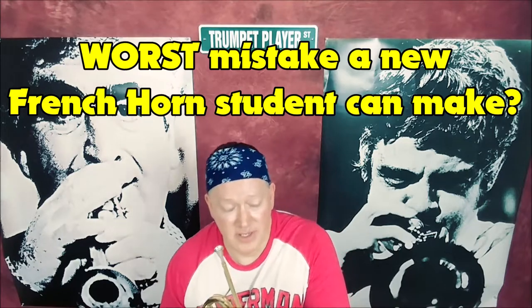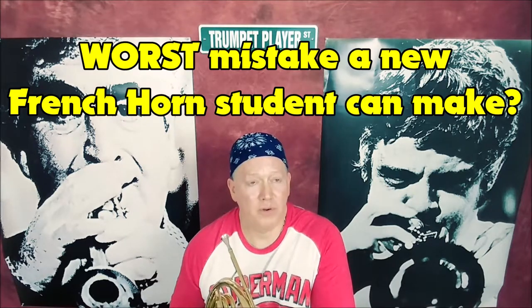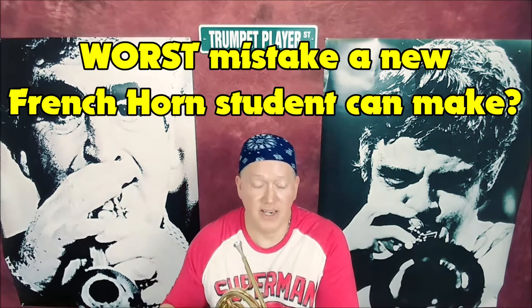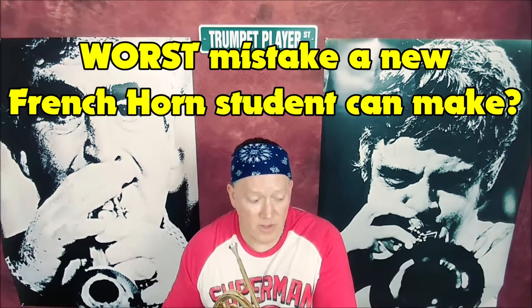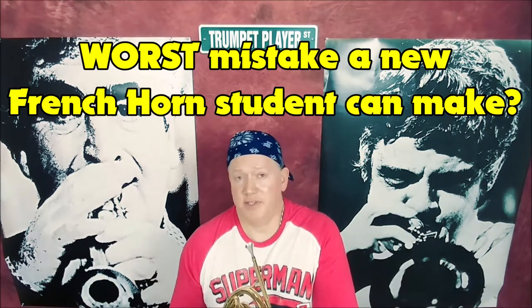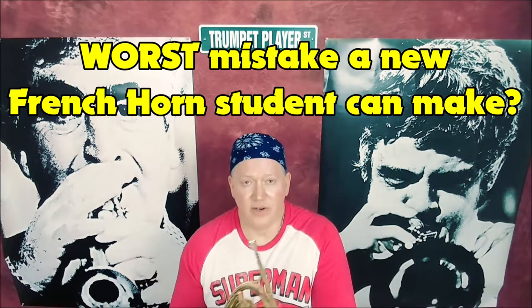That is the biggest one. The telltale sign is typically a year or two after you start band — if I were to open up your book or look at your music for the upcoming concert, whether it's in the winter or the spring, and I see lots of ones, zeros, twos, or combinations of that, I know that you haven't learned your fingerings. The longer that you go, the odds are you might drop out of band and quit playing altogether.